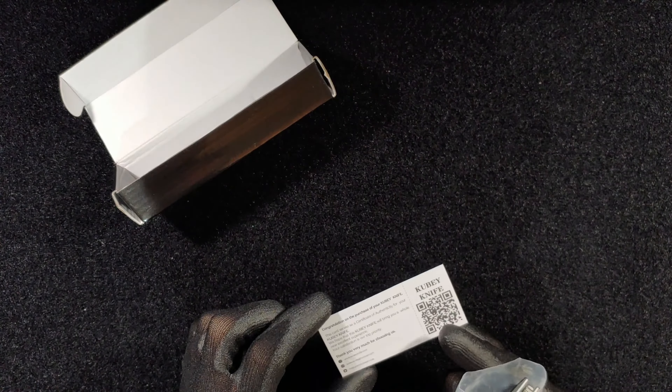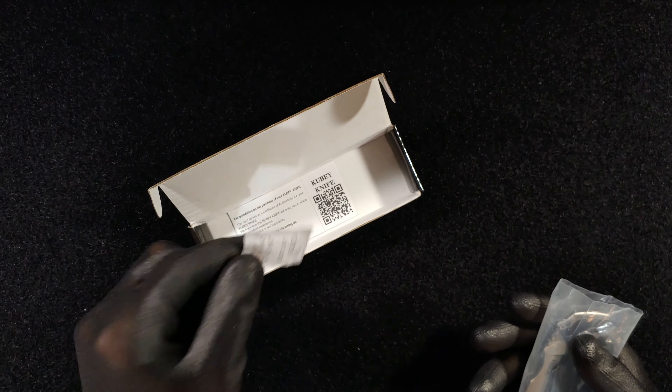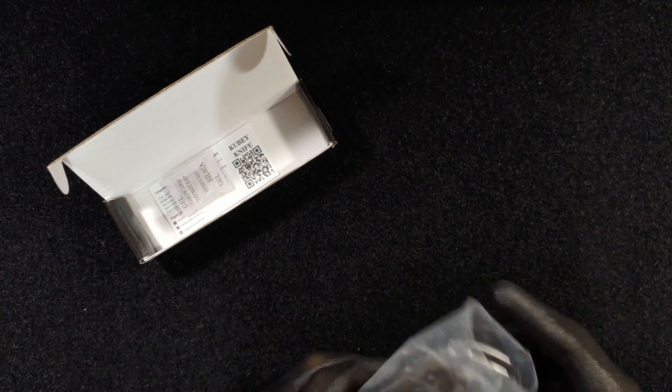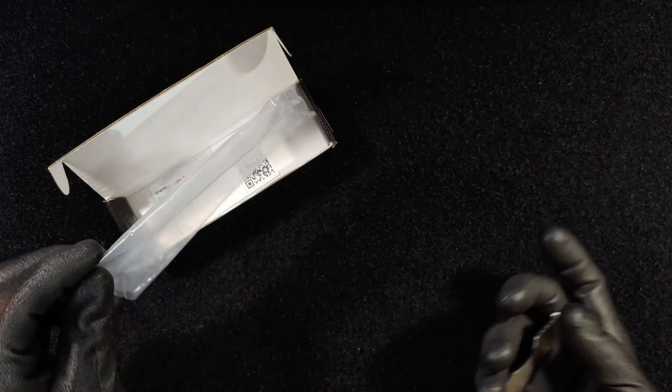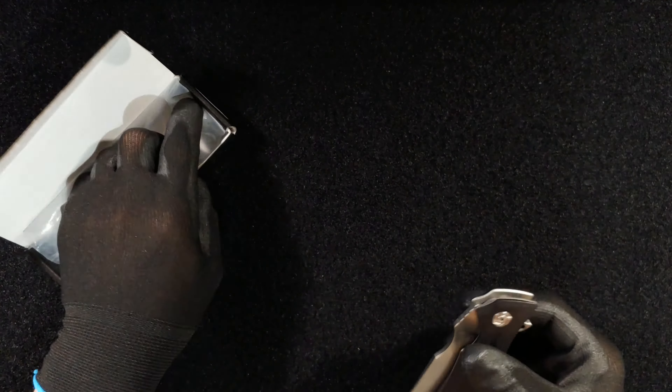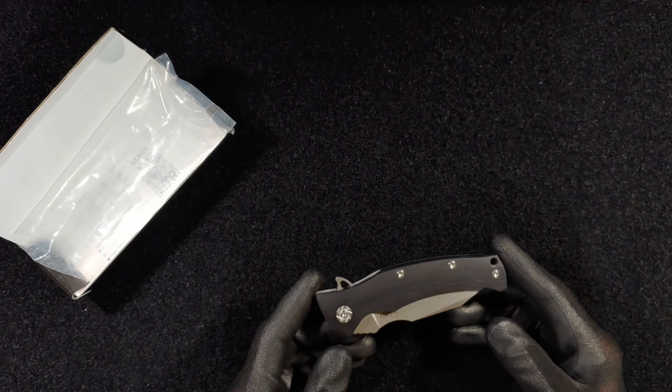It brings a little warranty registration card — feels very Americanized, this process. They've got their silica gel desiccant in there to keep moisture away. Comes in a nice little plastic pouch, which I opened because I have been carrying this knife. So this is the KU214 offering from Kubi.